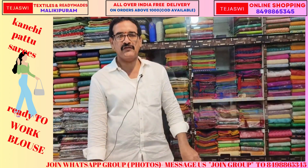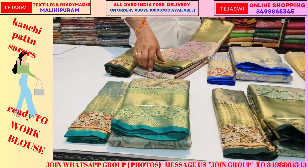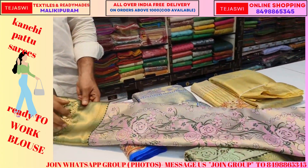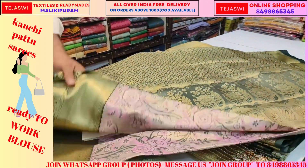Hi and welcome to Tejasv online shopping. Today I will introduce you to the designer and material. I will show you a different item.